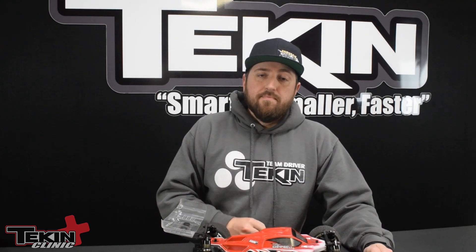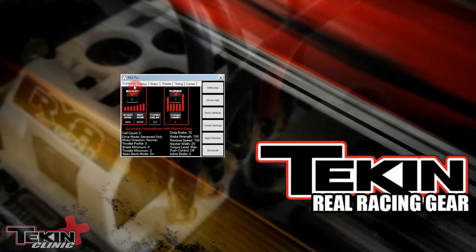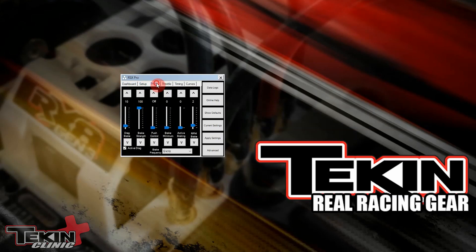It's only programmable through the hotwire, so let's plug into the hotwire real quick. With the ESC plugged into the hotwire, we have access to all available settings. Active brake is located on the brake tab — it's going to be the second setting from the right-hand side, right next to RPM brake and brake minimum.